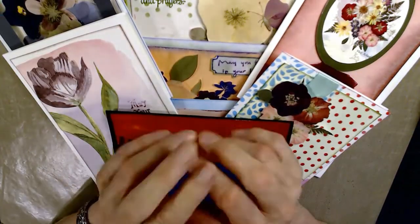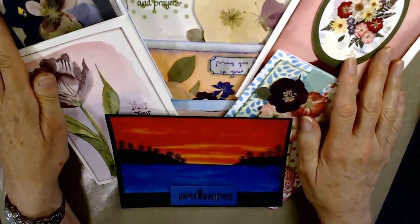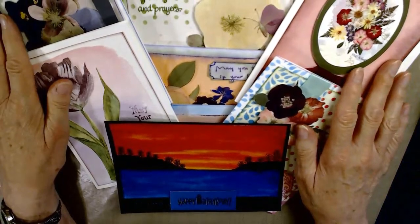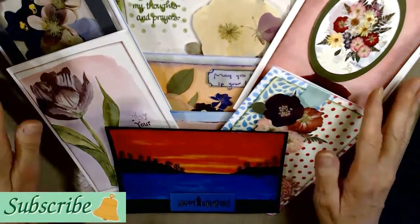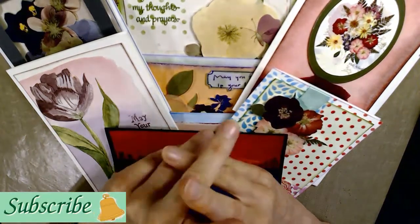Thank you for joining me today — I had a lot of fun. I love color and I hope you enjoyed watching the video. Please share this with a friend. Until next time, happy creating!